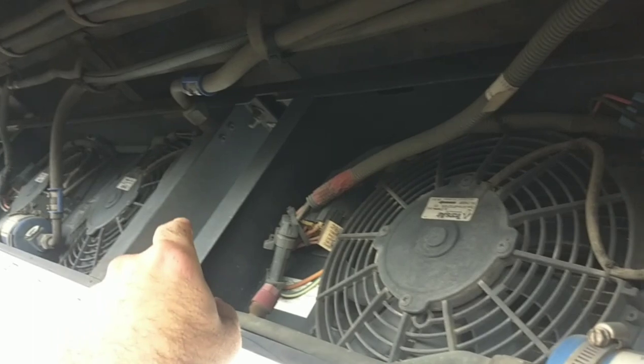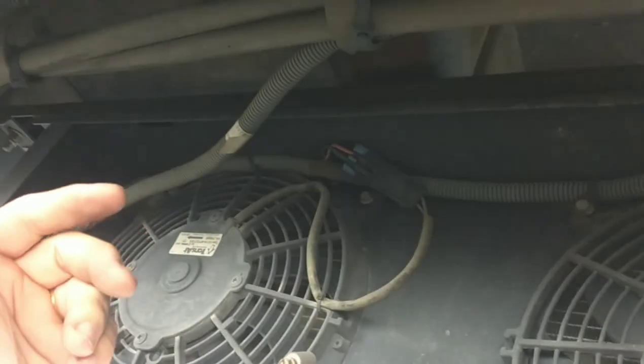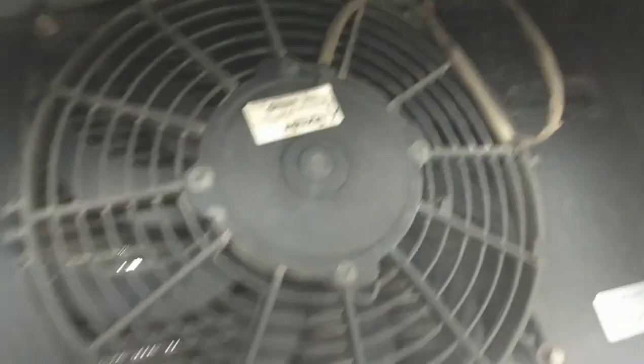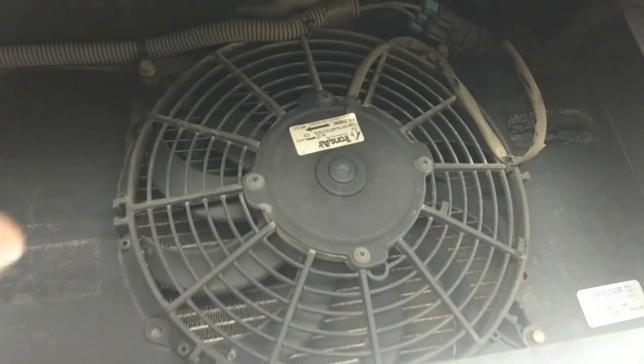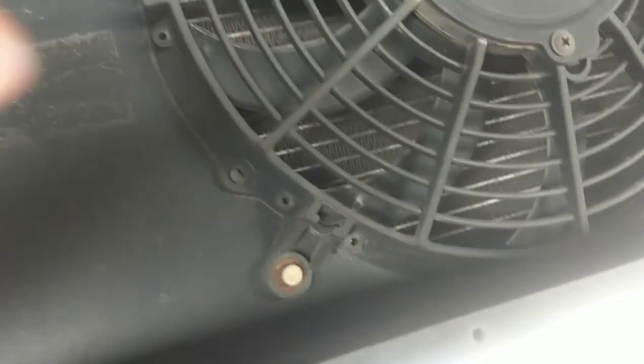I do recommend replacing all of the fans at the same time. Today I'm only replacing one, and there are two reasons for that: one, to keep this video short, and the other was that when I ordered the part, I wasn't 100% sure I got the right one because the part numbers did change. I didn't want to order five and be stuck with the wrong fan. So I did get the correct one, and we're going to go ahead and replace this fan.